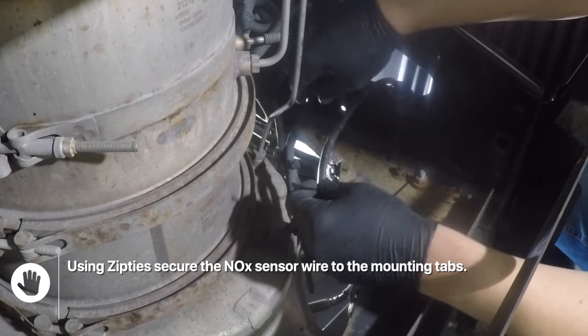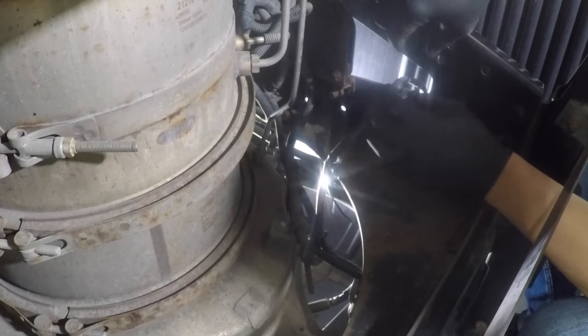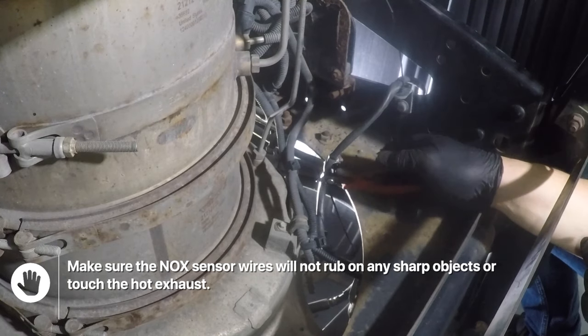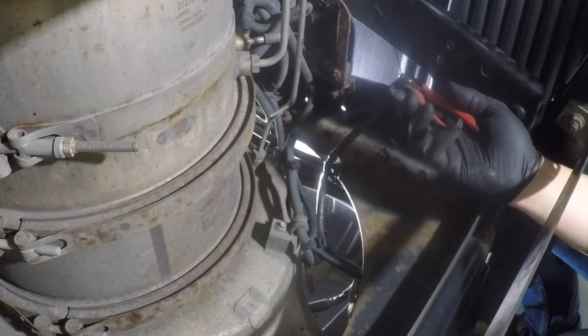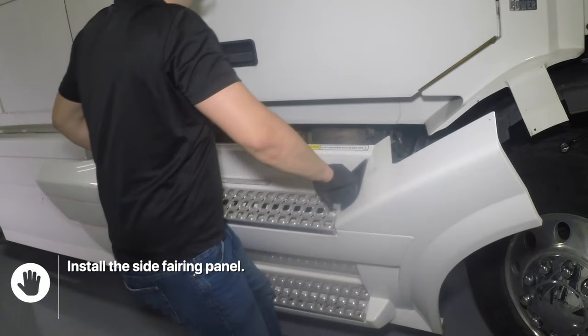Using zip ties, secure the NOx sensor wire to the mounting tabs. Make sure the NOx sensor wires will not rub on any sharp objects or touch the hot exhaust. Install the side fairing panel.